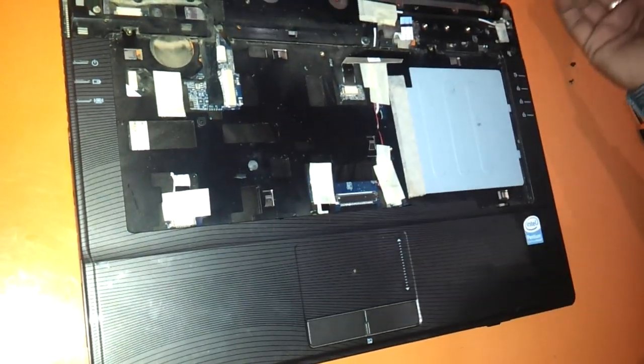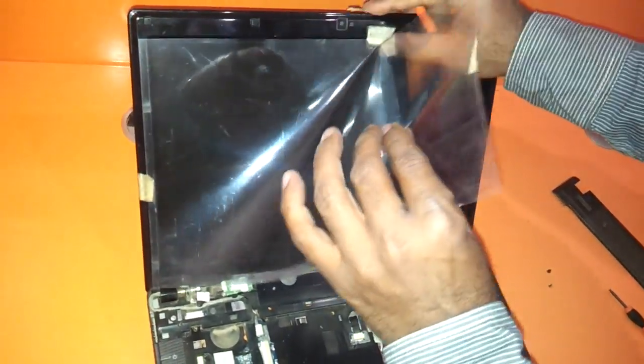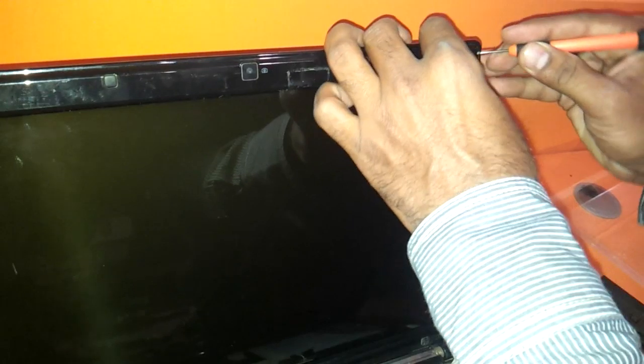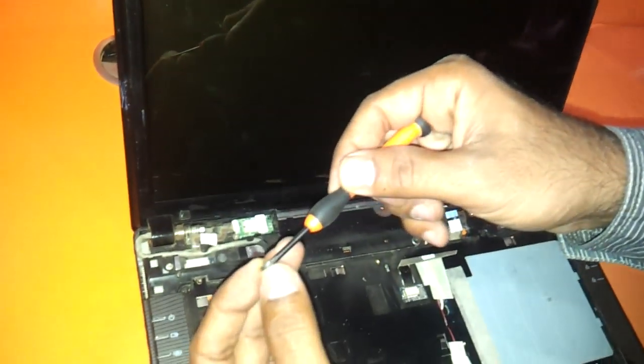Now we need to dismantle the LCD. There are screws here which you need to remove after removing the rubber covers. We will place the keyboard screws back in position so there is no confusion in the future — you always want to do this so you don't get confused about which screw goes where. Just remove these rubber covers and there will be screws hidden inside.